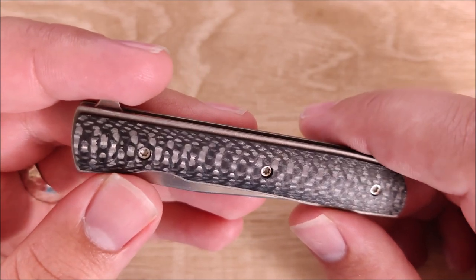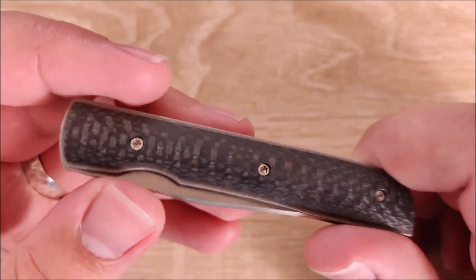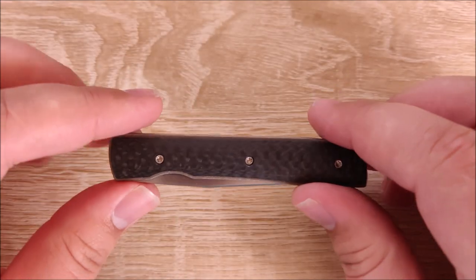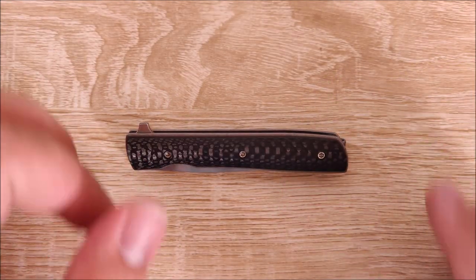There are a few concessions on this knife — there's a decent bit that I don't like about it, but the things that I like, I really freaking like them. So we'll go over all that in just a moment, but first let's do some size comparisons so you can see just how tiny this really is.